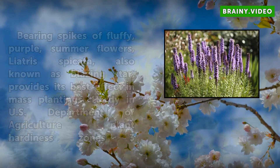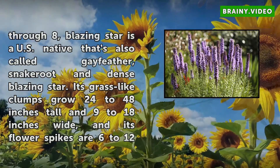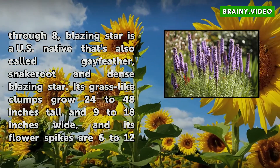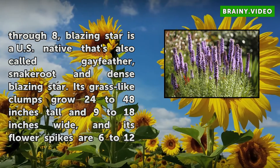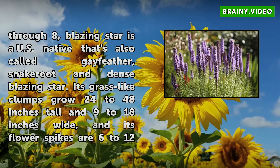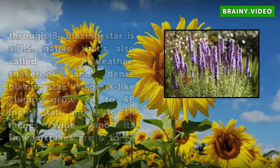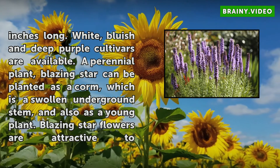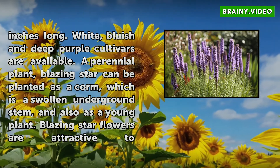Hardy in U.S. Department of Agriculture Plant Hardiness Zones 3 through 8, Blazing Star is a U.S. native that's also called Gayfeather, Snakeroot, and Dense Blazing Star. Its grass-like clumps grow 24 to 48 inches tall and 9 to 18 inches wide, and its flower spikes are 6 to 12 inches long. White, bluish, and deep purple cultivars are available.